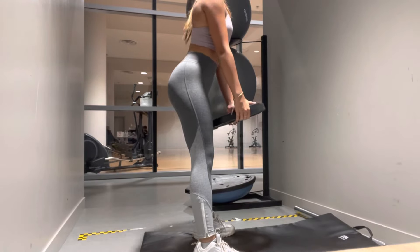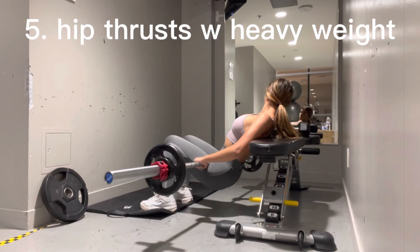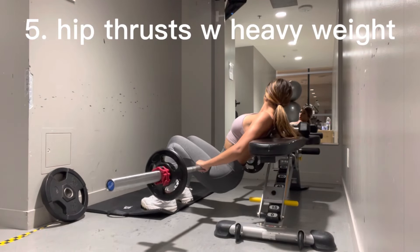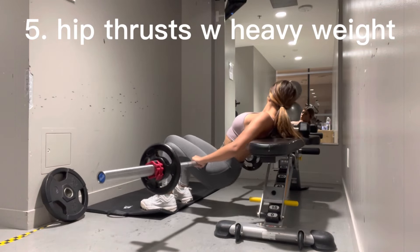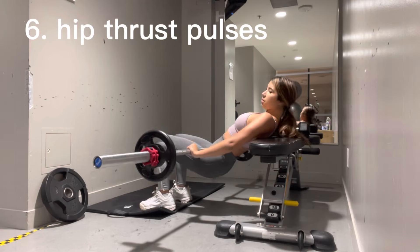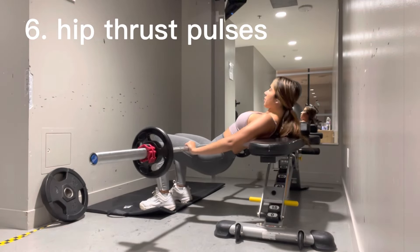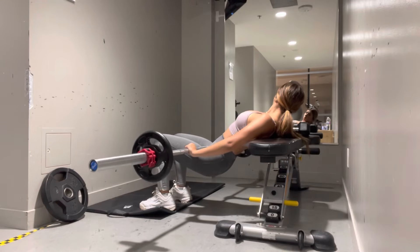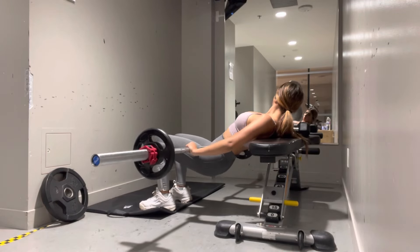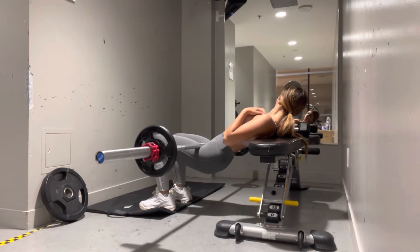I jump straight into RDLs with the weighted disc from my squat pulses with no break in between. Then I jump on the bench and do hip thrusts with the barbell, which activates my glutes more because of the heavier weight. Straight from those I'll do hip thrust pulses — very fast but only a very slight movement. All of the pulsing movements are what's going to activate your glutes.